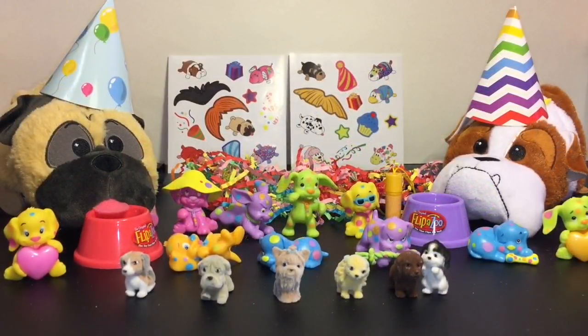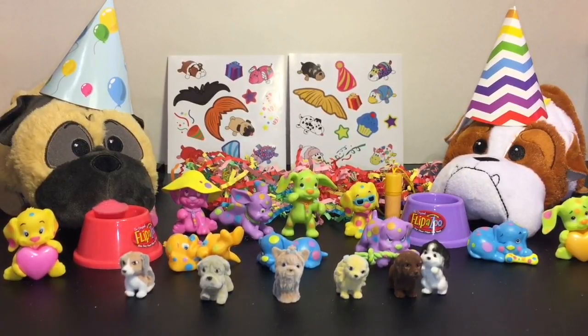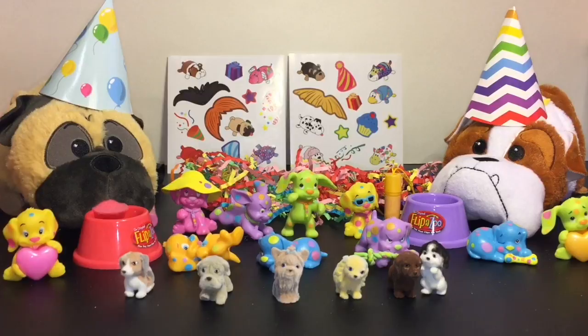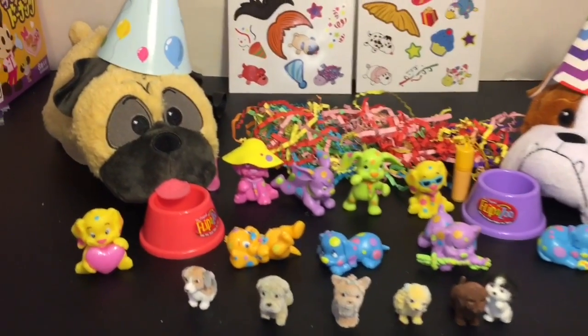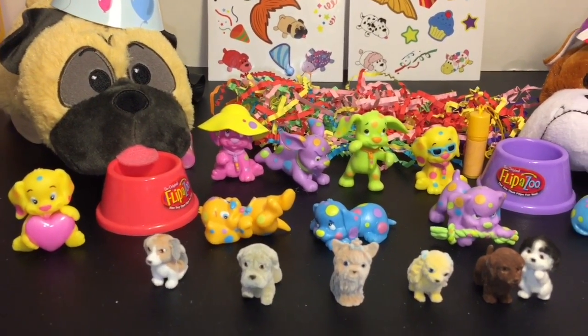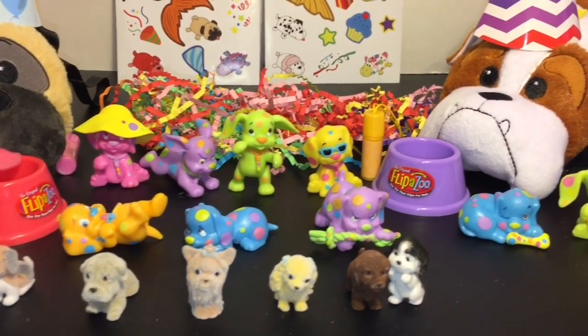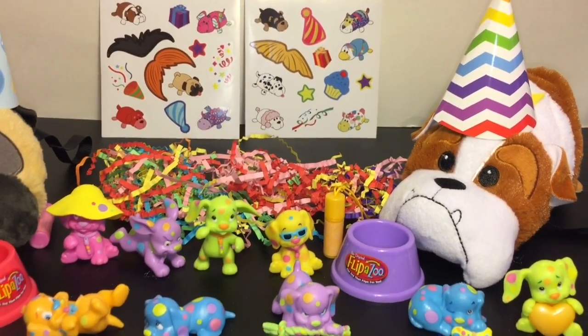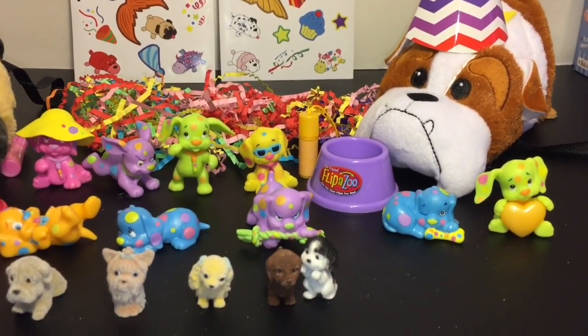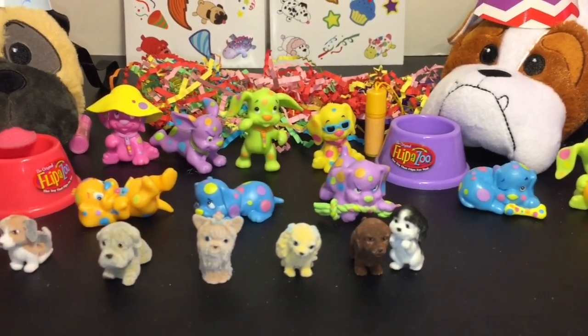Here's another look at all our cute puppy toys we opened today! Let me know which was your favorite puppy in the comments below. As for me, I'm going to go with our plushies — I absolutely love the one with his tongue sticking out, and the little frowny face bulldog is precious. If you liked this video, please give it a thumbs up, and subscribe if you'd like to see more since I post a new video every day. Thanks so much for watching — see you next time, bye-bye!